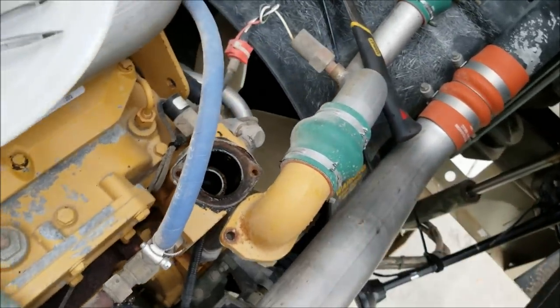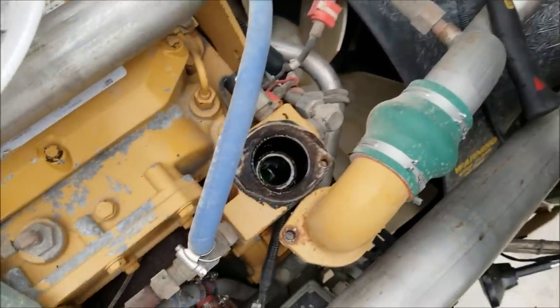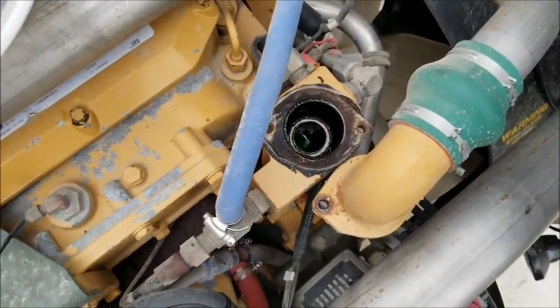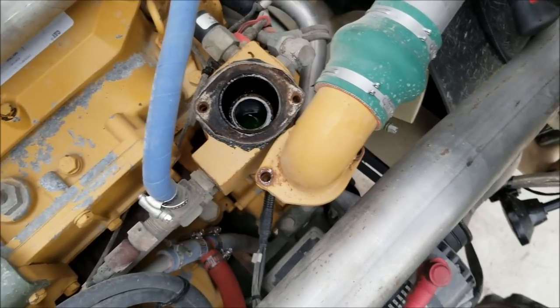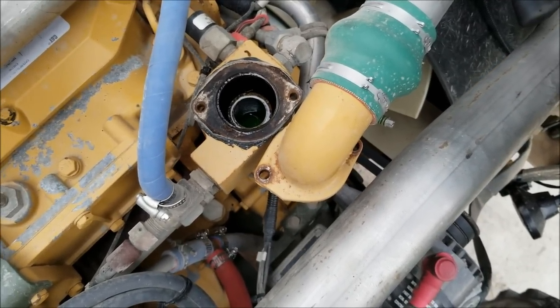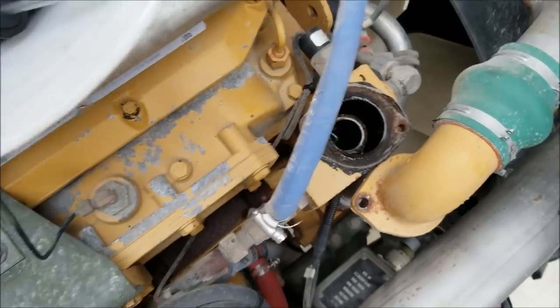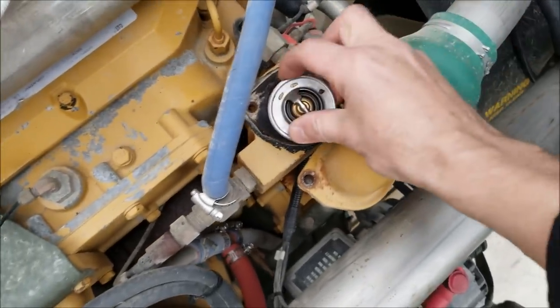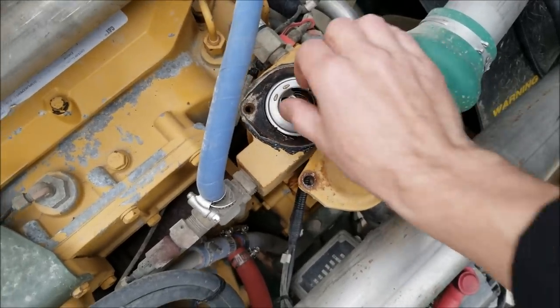Oh man. This is the reason people shouldn't work on their own vehicles, I swear. Stuff like this drives me nuts. I've got to clean that up so I can actually use a gasket and then put the thermostat in there. Let's see if it fits — it should sit right on that little lip right there. Imagine that — it freaking fits.